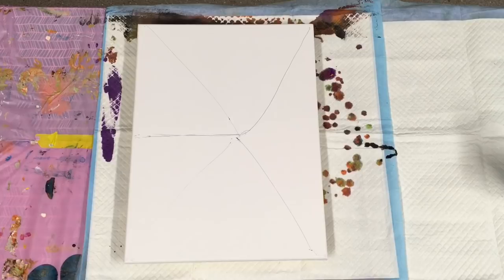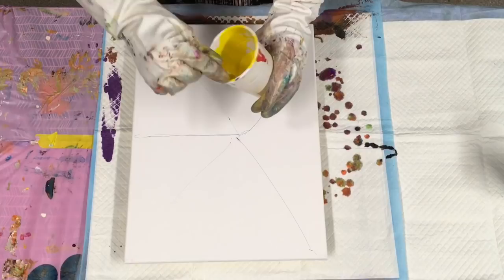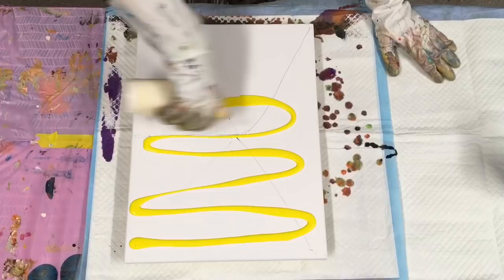I will get down and do this absolutely gorgeous pour. I'm going to do a linear pour, which I don't normally do, but I just want to use a few colours I have left. This is the bright yellow — I only have a little bit left — so I'm going to pour it down the canvas like this.